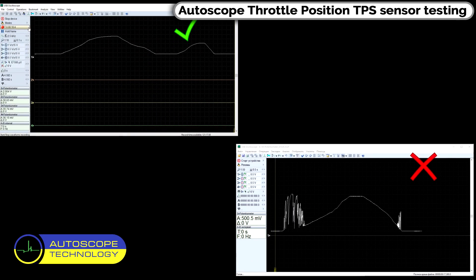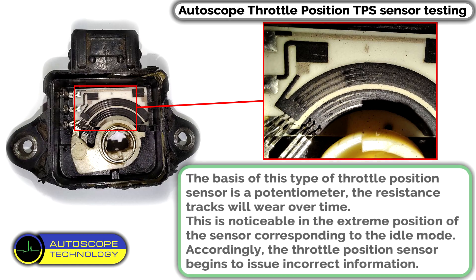Here is an example of a faulty sensor. Conclusions: the basis of this type of Throttle Position Sensor is a potentiometer. The resistance tracks will wear over time.